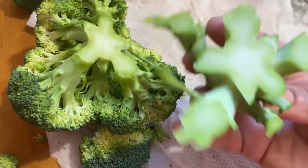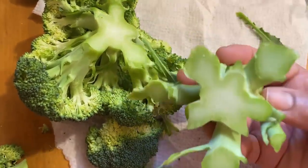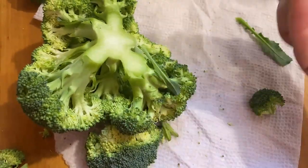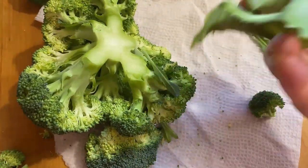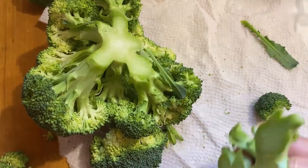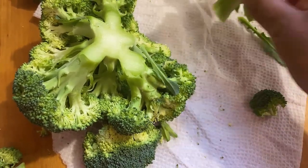I've cut off the bottom of it and I want to encourage y'all to save this piece. Don't throw this piece away. Save it and just dice it up like it's an onion and throw it into your tacos or whatever else you're making that you use onions, garlic, bell peppers, and carrots for. Cut a couple of pieces in there and it'll be really, really good for you.